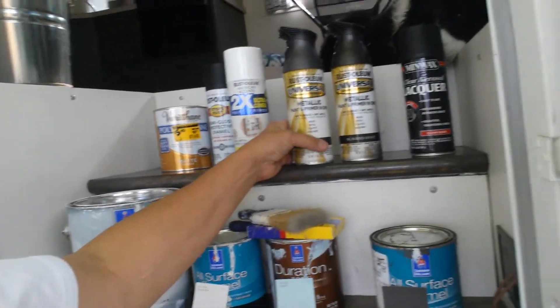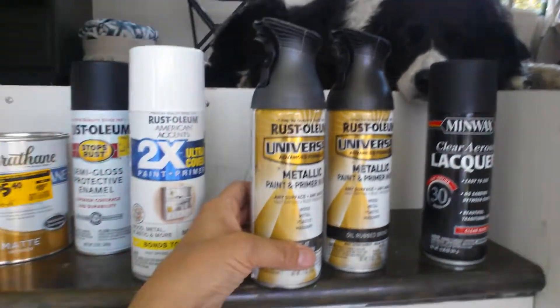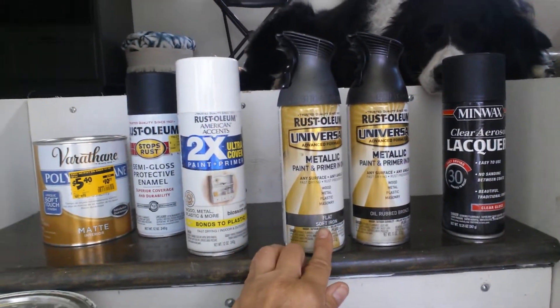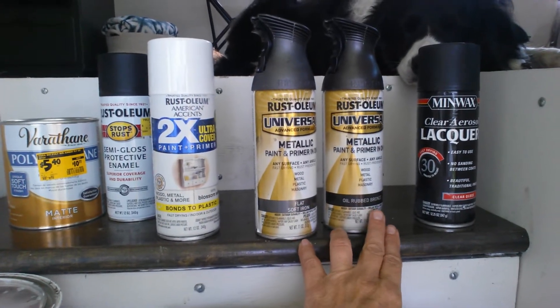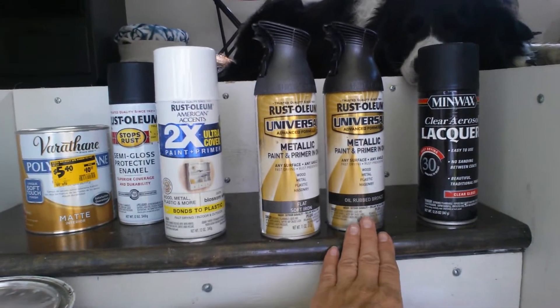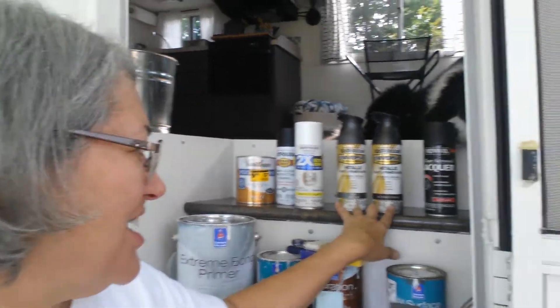For my hardware, I used a mixture of flat soft iron and oil-rubbed bronze. I put the flat soft iron on first and then sprayed it gently with the oil-rubbed bronze. I wouldn't recommend doing that mixing because in the end it would have been a lot easier for touch-ups — you could really see it if I touched it up. So just pick one and be happy with it.